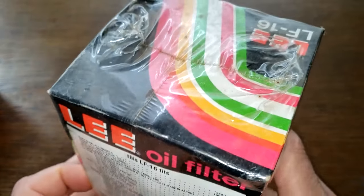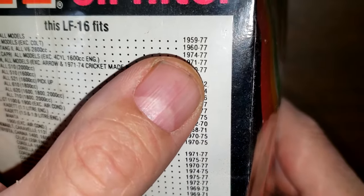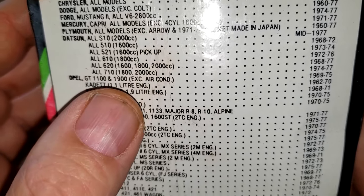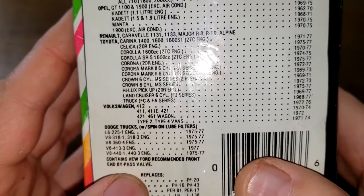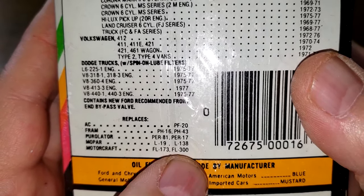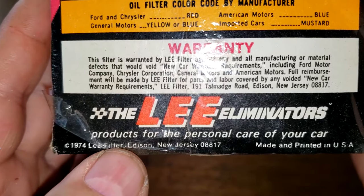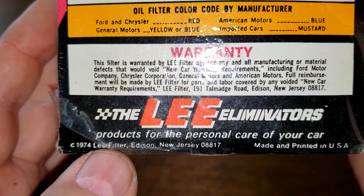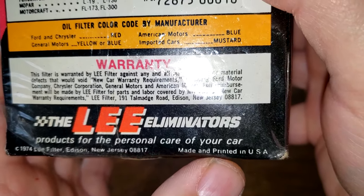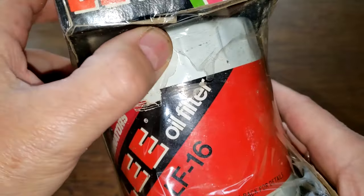I haven't opened this Lee filter up yet, so it'll be as much of a surprise for me as for you. I say it's a 1977 filter because that's the last year it shows dates for what it fits. You can see all the vehicles this filter is made for. It replaces the Motorcraft FL300. There's an oil filter code, warranty info, and an address — Lee filter, Edison, New Jersey — made and printed in USA.